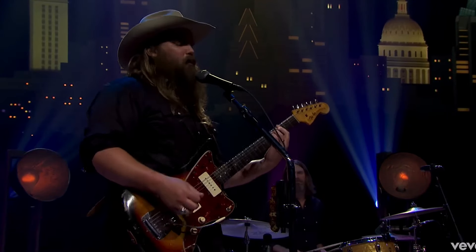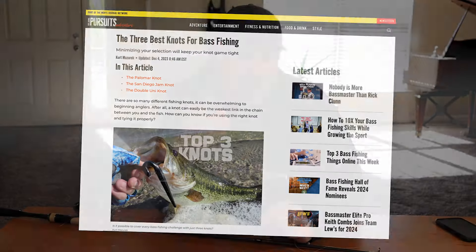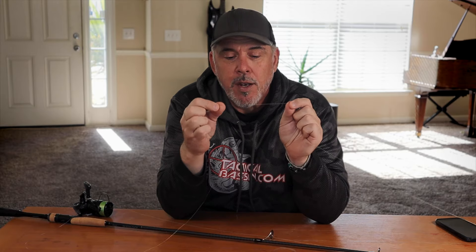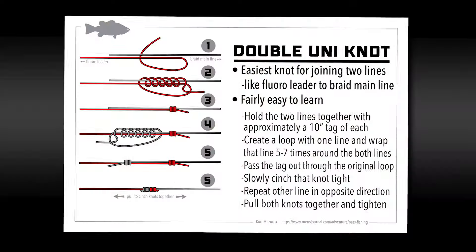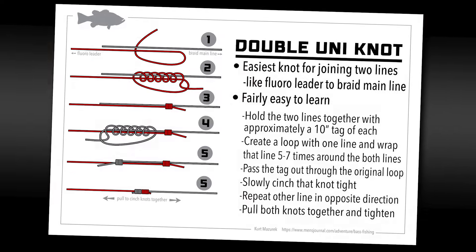I was wrong. A couple months ago, I published an article on Men's Journal where I wrote about the three knots I use most often for bass fishing. Among them, I used the double uni knot as my example of the easiest, most effective way to combine a fluoro leader to your braid. It's easy to hold, ties up pretty quick, and I never really had enough specific examples of that knot failing on me.